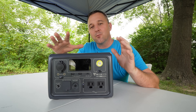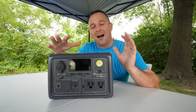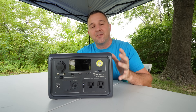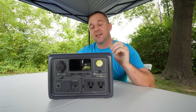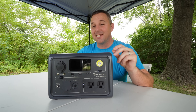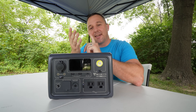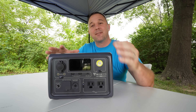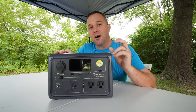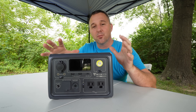My absolute favorite feature of the BluEtti EB3A is its Bluetooth connectivity. I like to know what's going on inside my devices, and with the Bluetooth app I can see what power is coming in and what power is going out. I can also control what's happening — turn on the AC outlet, DC outlet, and light. And when I opened the app for the first time, I was able to update the firmware in about three to five minutes.